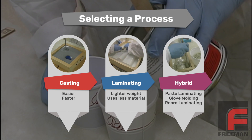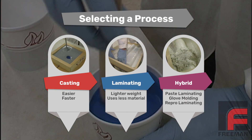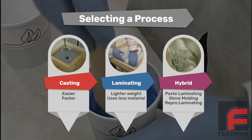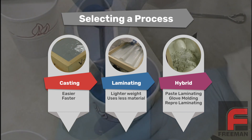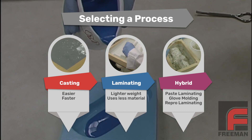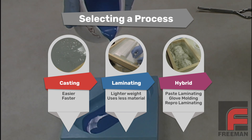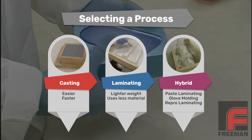Let me stop here and explain why we are laminating instead of casting. The first question we always ask when someone says they want to make a mold is: what is the size of the model? For small models, we recommend mass casting because it is easier and faster. For large models, we recommend laminating to lower the overall weight and save on material cost. And for medium-sized models, there are some hybrid options to explore as well.